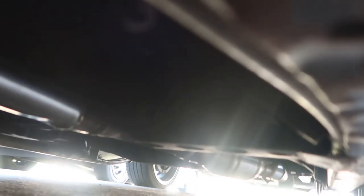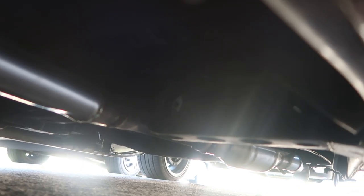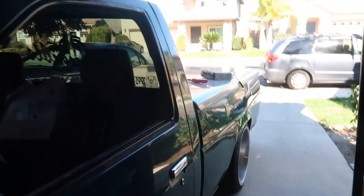I redid my exhaust. So he raised it, we rerouted it, put a cat on it and it straight shoots almost behind the bed. That's about it, everything I've really done to it.